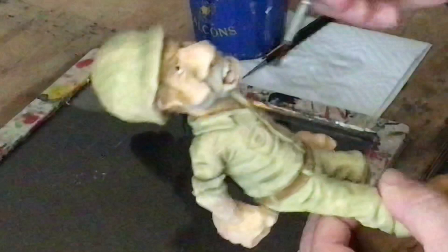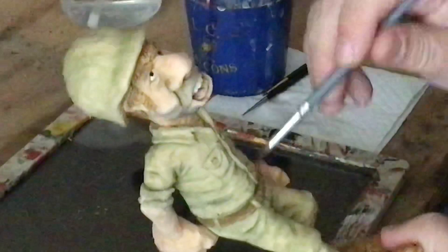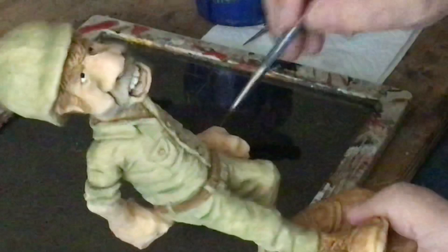When everybody asks me about it, this is what I do to antique it. You could use brown — a dark brown — but I don't think you're going to get the dramatic shadows. Antiquing would typically be brown, but when you're going for enhancing the shadows and depth, it's going to be some shade of black. I think it really adds a bit of realism.